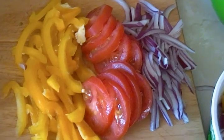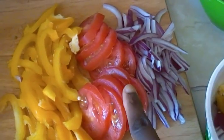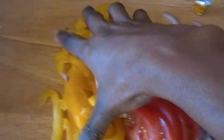Next, I have here some slices of sweet pepper, fresh tomato, and slices of onion. I'll pour those into my bowl.